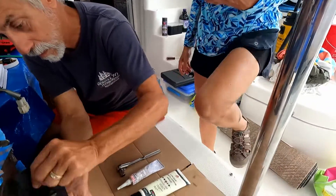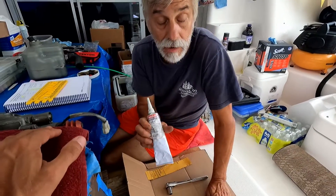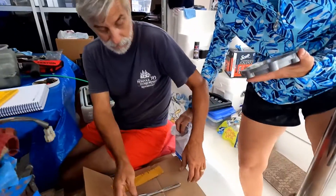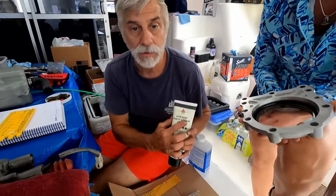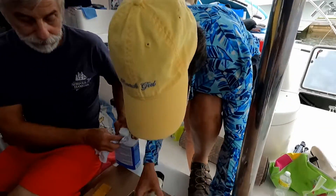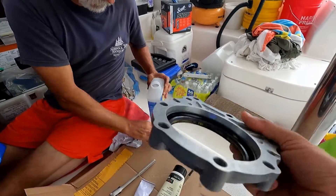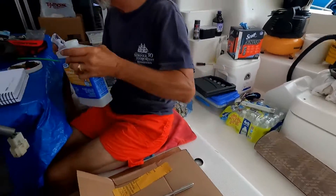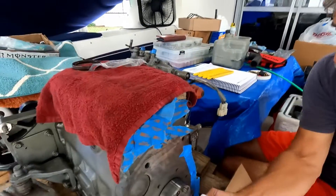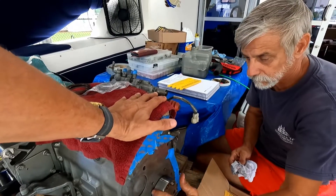Now we are ready to apply the silicone and the grease. The silicone or liquid gasket is the Yanmar manufacturer's recommendation. For the grease, we use lithium grease — metal on metal always uses lithium grease. The seal already comes with a little original grease, but we are going to add lithium grease over the crankshaft area. This is only to create a perfect seal between the seal and the crankshaft metal.